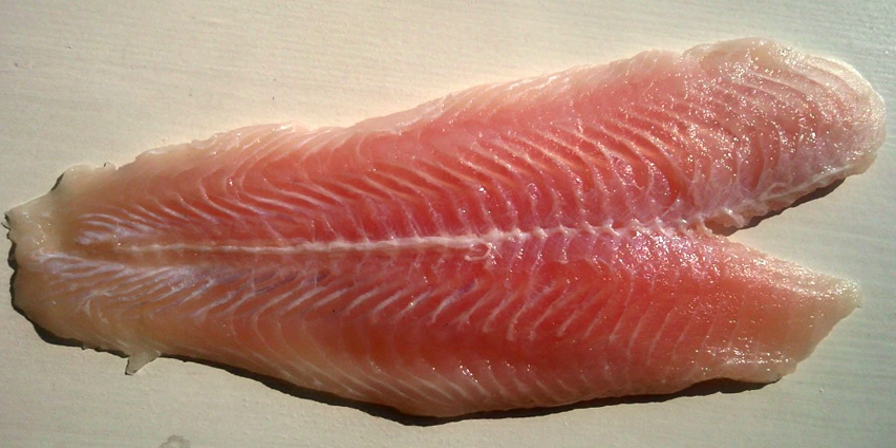A fletch is a large boneless fillet of halibut, swordfish, or tuna. There are several ways to cut a fish fillet. A cutlet is obtained by slicing from behind the head of the fish, round the belly and tapering towards the tail.